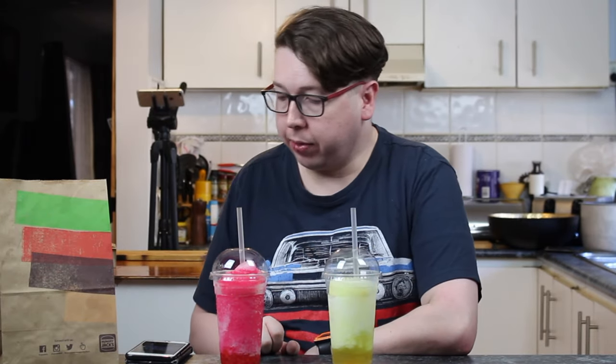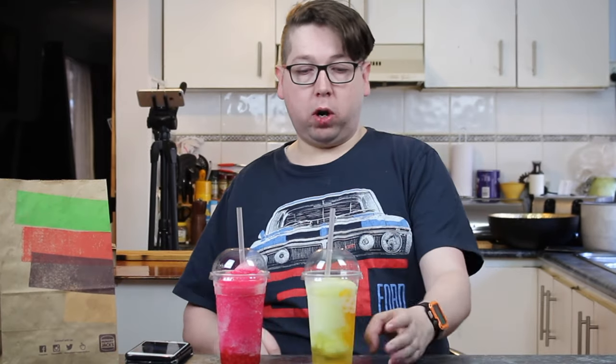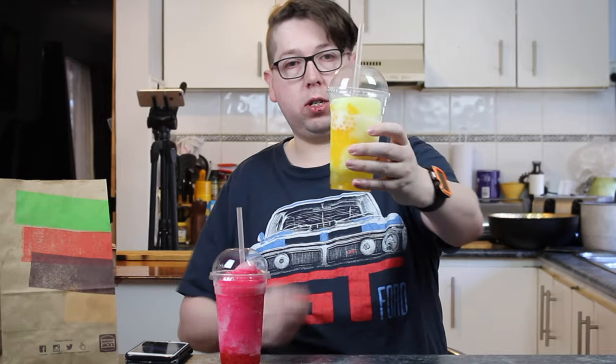In front of you, you've got the Coke and the Mango Fanta — both with orange Bursties in them. What is a Bursties? We're going to find out. I've got the Sprite here, and you can actually see the orange dotted things inside.